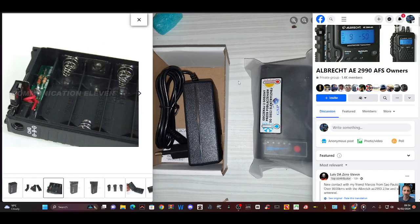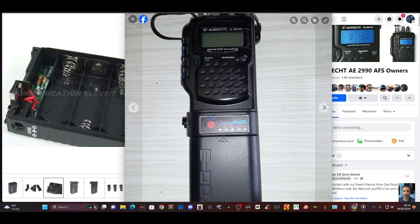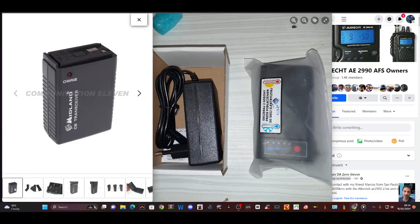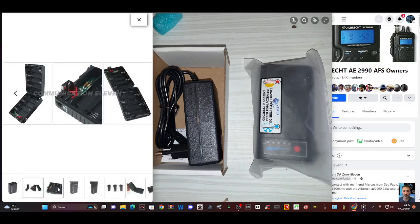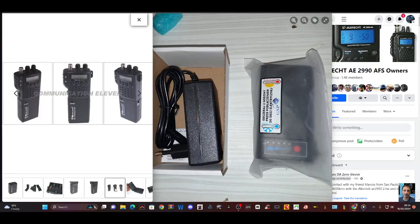If you have an Albrecht 2990 AM FM USB LSB CB, you might want to know that there is actually a lithium battery pack as opposed to the normal battery pack that you would get where you put your AA rechargeable batteries inside. As you can see, this is the standard one that you can get.